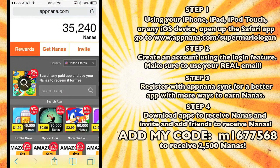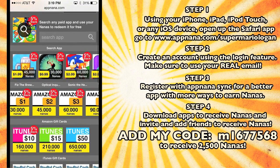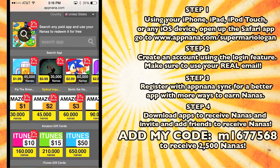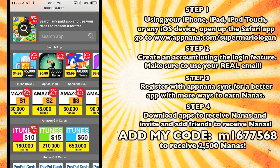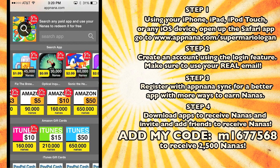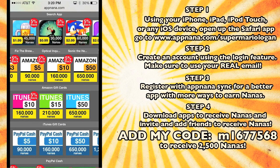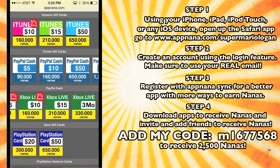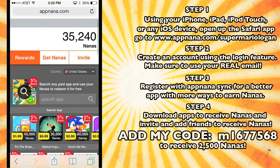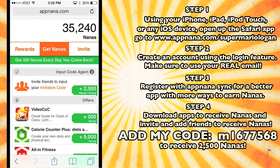So now I have 35,000 nanas, and I got those just by downloading a bunch of free apps I'll probably never use again. Using those nanas, I can go get whatever I want. I can get an app right here that costs 30,000 nanas — I have 35,000 — so I can get this app that costs a dollar absolutely free. I can also get a $1 Amazon gift card for 30,000. Eventually, after downloading enough apps, I'll have enough to get a $50 Amazon gift card, a $50 iTunes gift card, PayPal, Xbox Live, PlayStation, Steam, League of Legends, Bitcoin — whatever you want, absolutely free just by downloading apps.